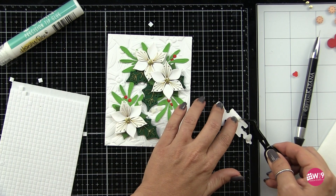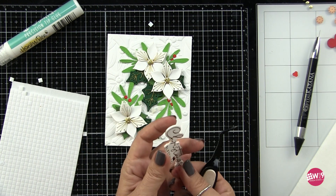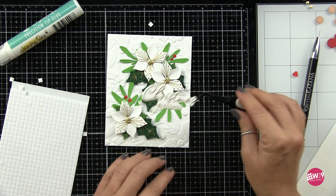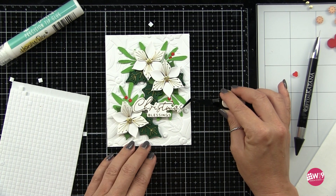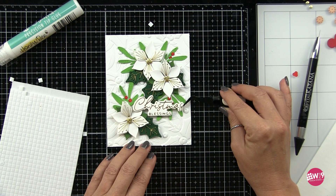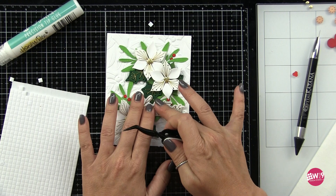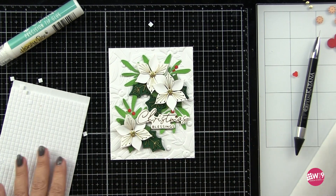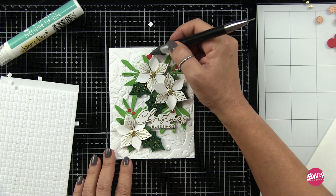Now it's just time to adhere everything. I used a mix of liquid adhesive and 3D foam as I normally do. I'm making sure to pop up the sentiment since it's going to hang over the poinsettia, which has some height to it, so I need it to clear that and lay flush. Here you can clearly see the backwards S I've created — upper left going over to the right, down through the sentiment, back over to the lower left, and swinging back to the right with the holly leaf. I love the way this turned out — so beautiful — but this one is a little labor intensive, definitely worth it in my opinion. But let's take a look at something without any stitching.